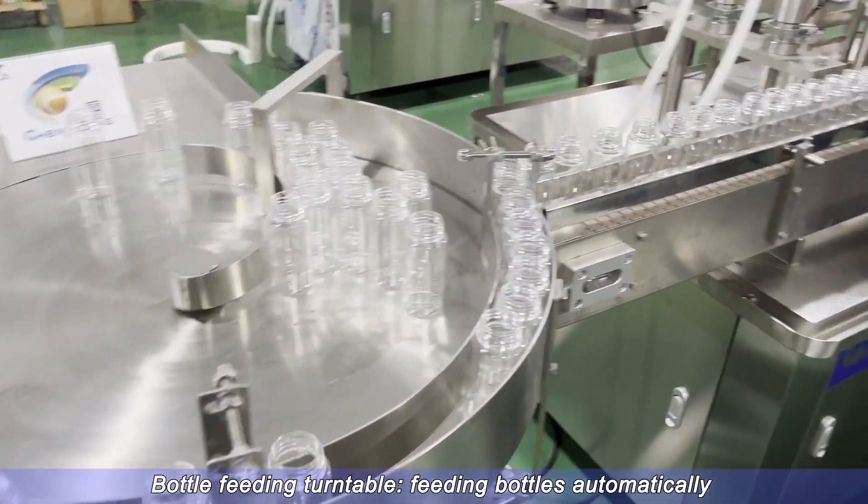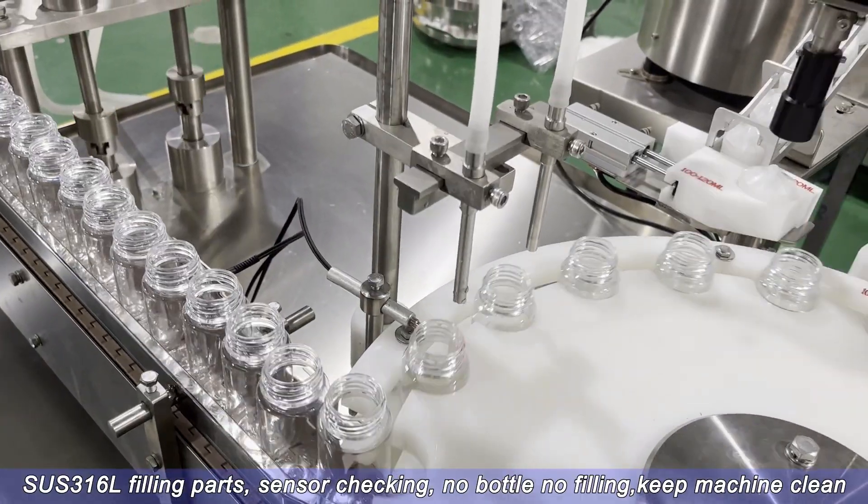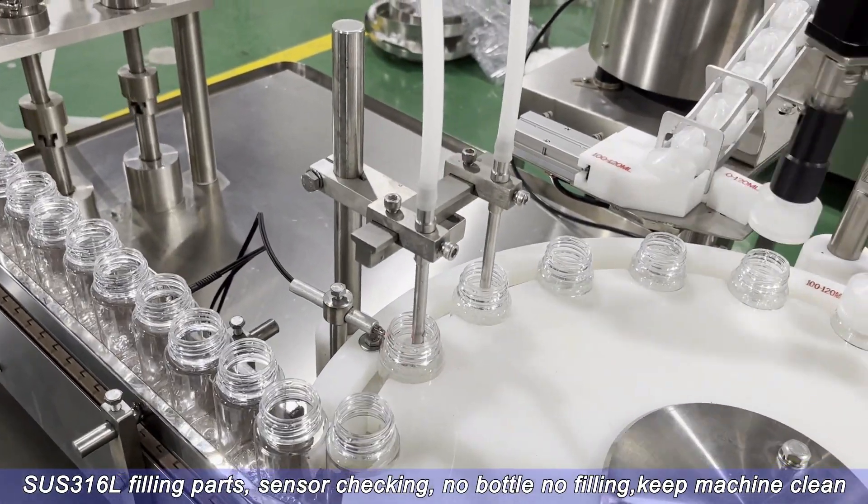Bottle Feeding Turntable, feeding bottles automatically. SUS316L filling parts with sensor checking.